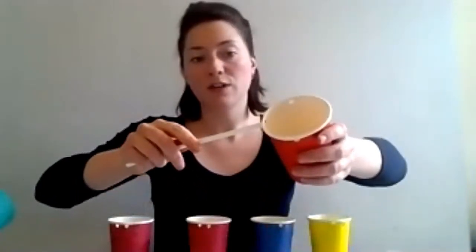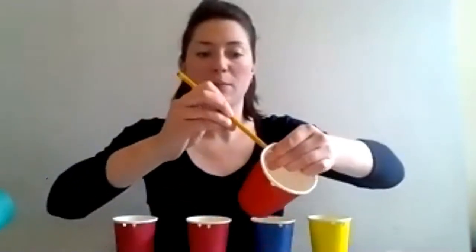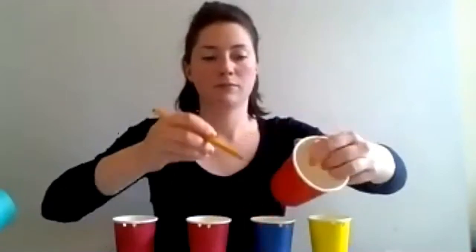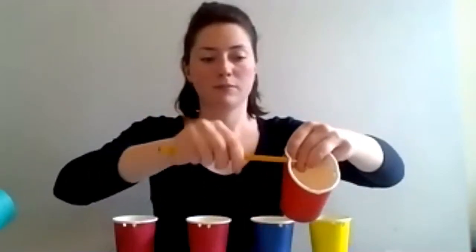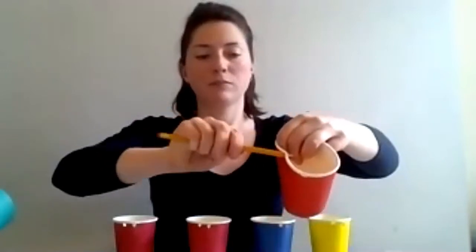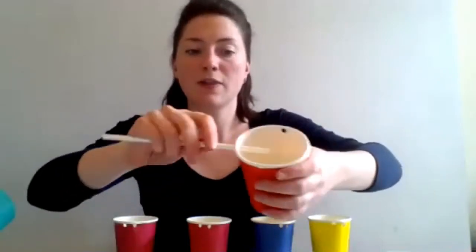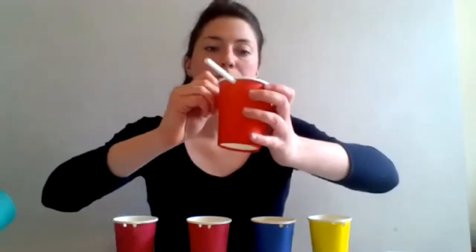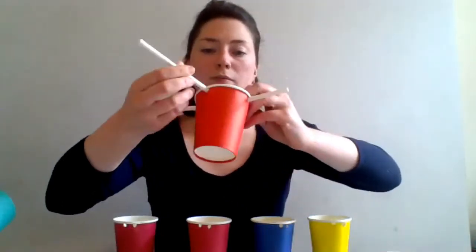Now I've got my hole in the base. Take your two straws and thread these through the holes in the cup where you have the four holes. If the holes aren't quite big enough you can push the pencil through to enlarge them, once again being careful. Thread the straws through so they make a cross in the middle — it should look like this.